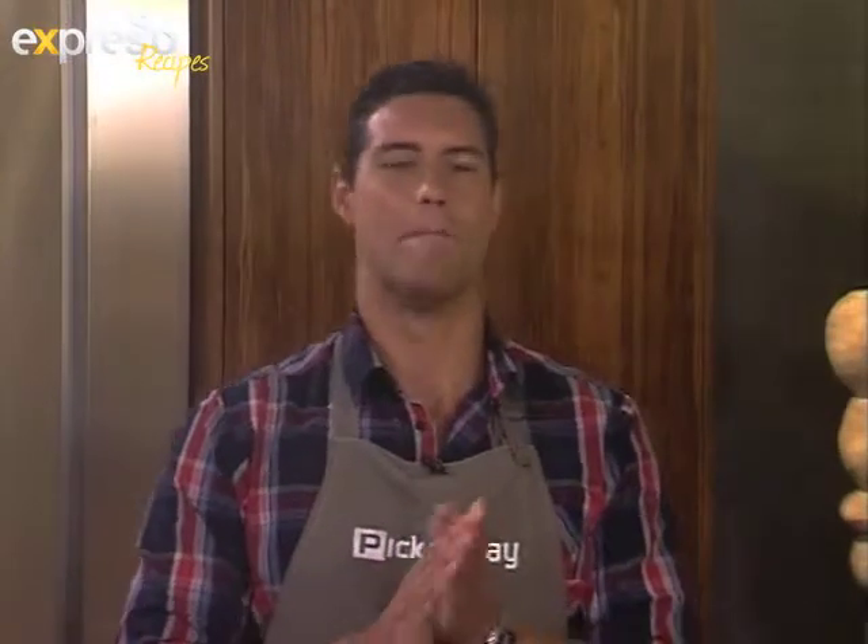Welcome back to EXPRESSO! Skop is an awesome competition after the EXPRESSO Marinate Master 2013 competition, where we are looking for the best marinade in the country — because we have such a nice bread cult here in South Africa.